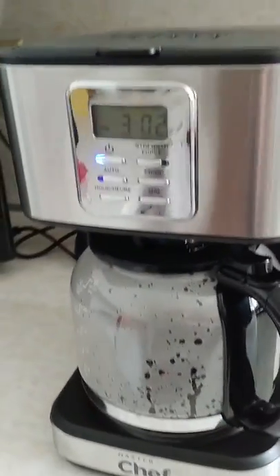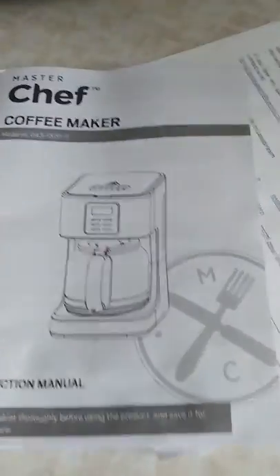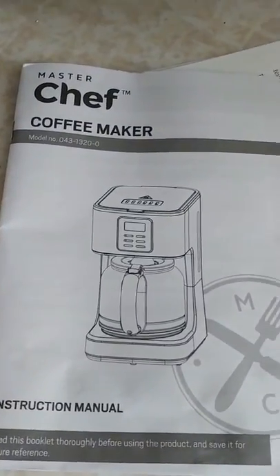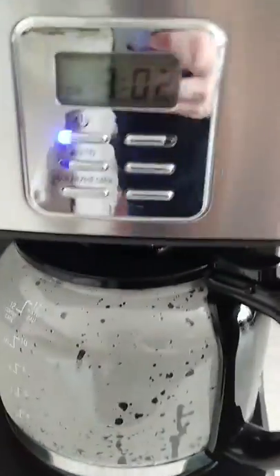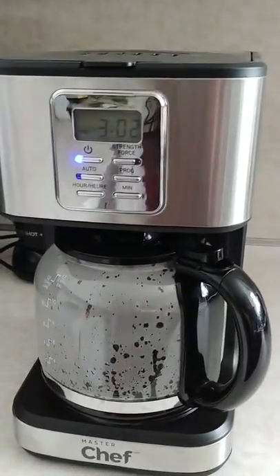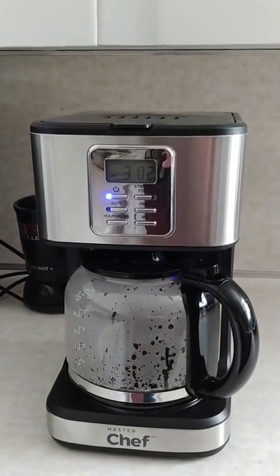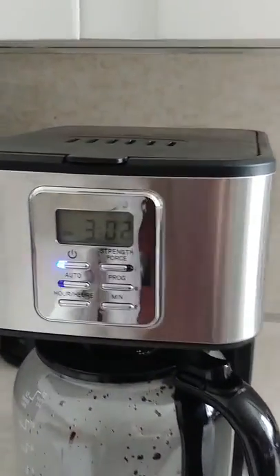This is my review of the Masterchef coffee maker. I'll show you this one here — it's pretty cool. It's just brewing a little four-cup pot right now for display purposes, because I already had my coffee this morning. But I love the look of it. I love the stainless on it. This is a really cool thing.